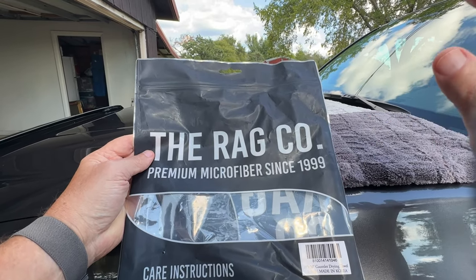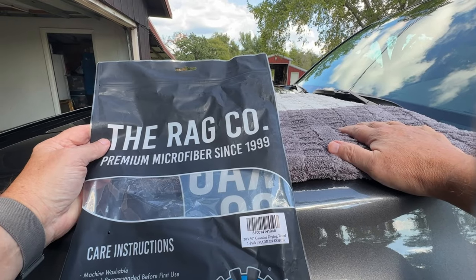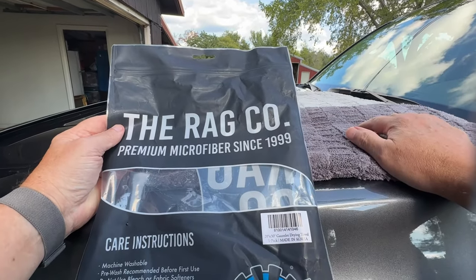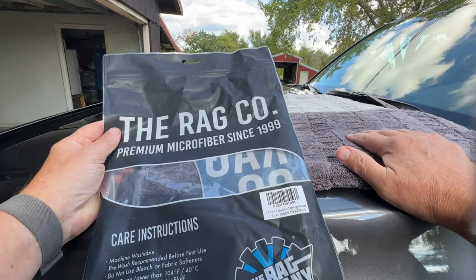Hi, my name is Alan. I just for the first time tried this microfiber cloth that I got from the rag company and all I can say is wow. First of all, let me tell you about it.